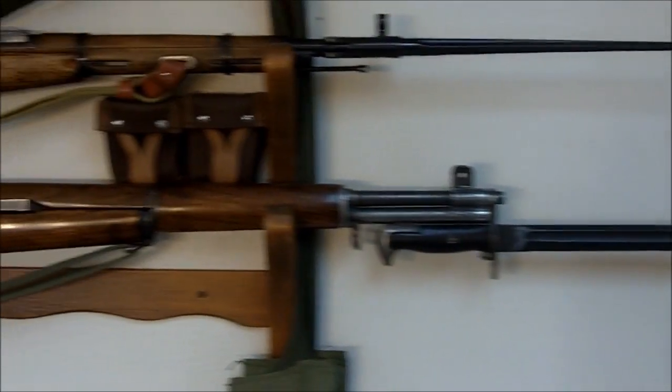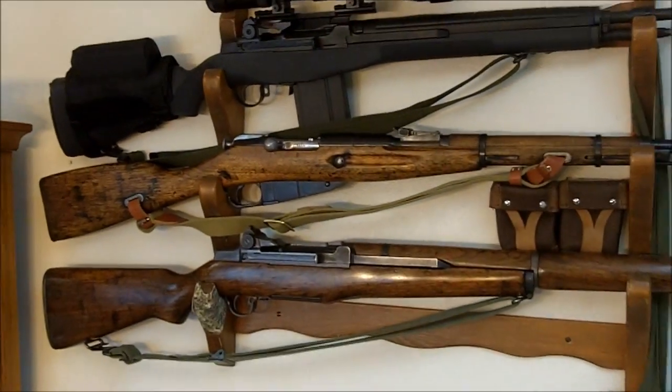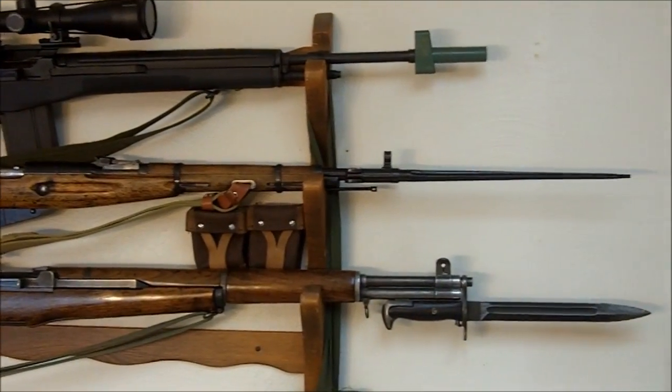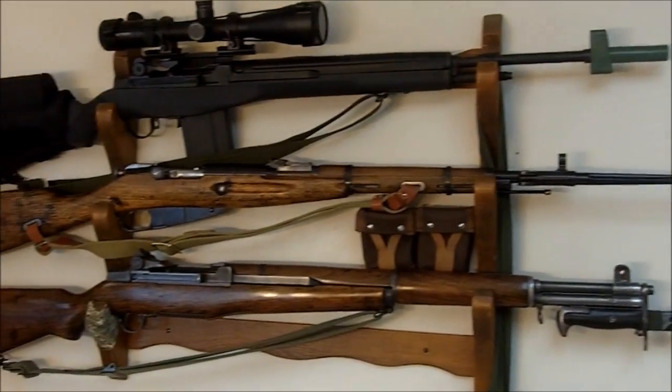Here it is on my gun rack, shown between my M1 Garand on the bottom and my M1A on the top. As you can see, the carbine with the bayonet extended is about the same length as the M1 Garand with the 10-inch bayonet on it.